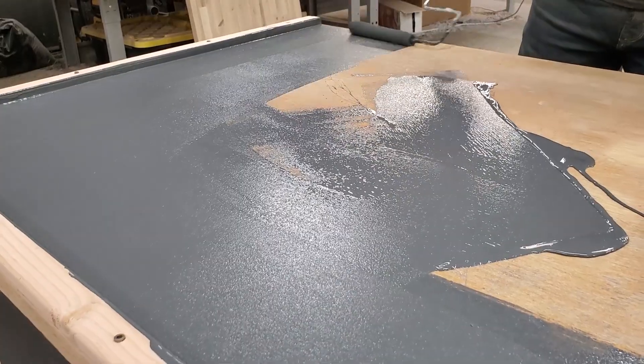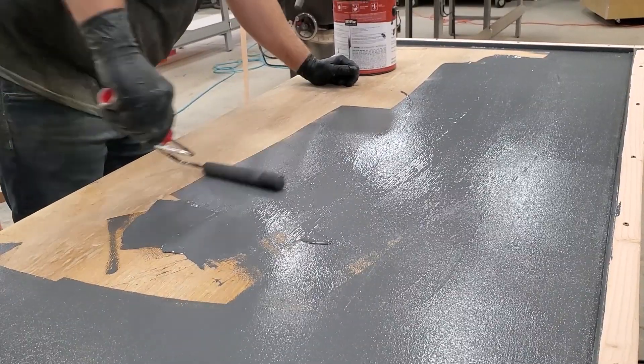I'm going to do two coats of paint and primer in one. Two light coats is better than one heavy coat.